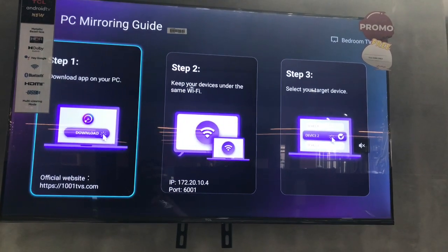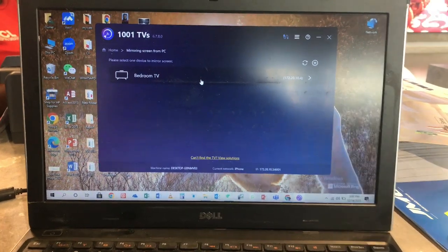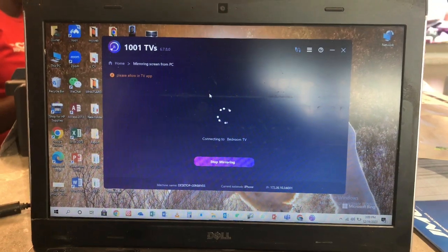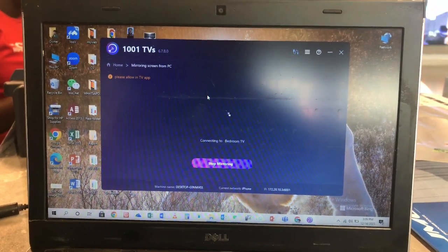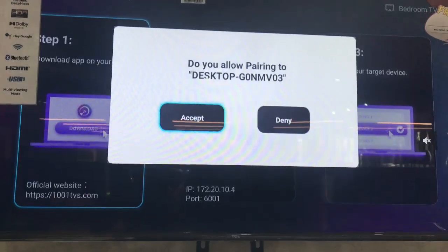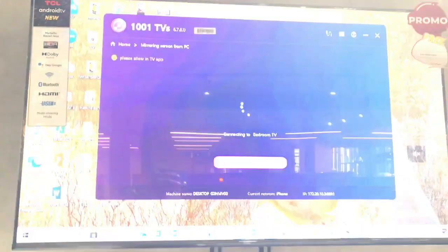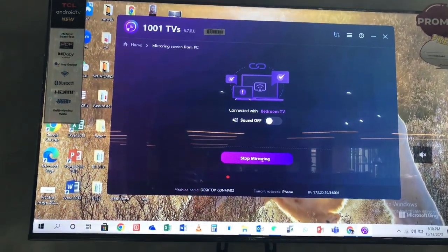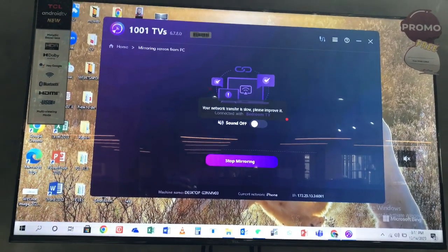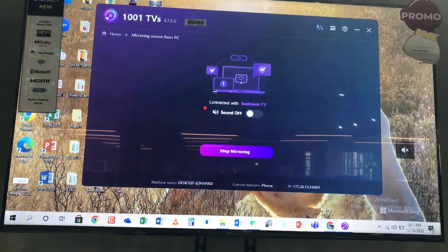Now back to my laptop — you can see that the TV is already showing on my laptop. All I need to do is click on it, then go to the TV and click OK. It's asking me to accept, so I accepted. It's going to pair together. Now my laptop is paired to the TV, so I can work with my laptop using my TV as a monitor. Thank you and enjoy!